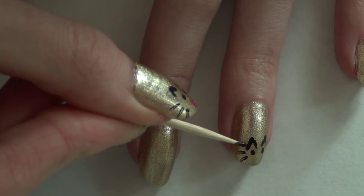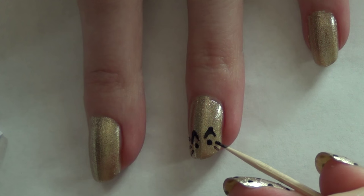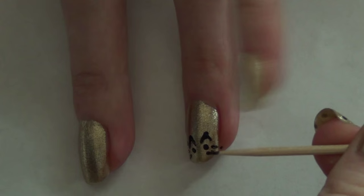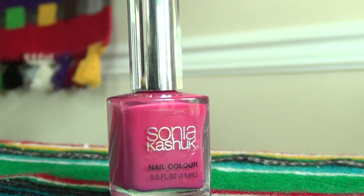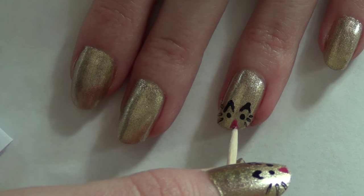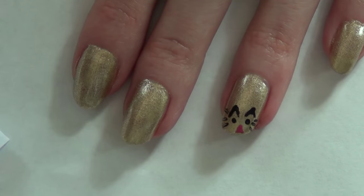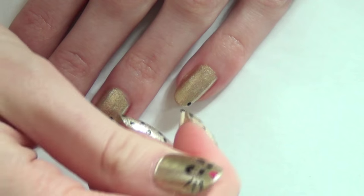I'm doing three little lines on each side for the whiskers. I don't have very much space because I did the cat's ears and eyes very off-center, but that's okay — it just makes them different and unique. Then I'm taking this pink nail polish from Sonia Kashuk and creating the nose with that, just doing a little triangle using the flatter end of the toothpick.